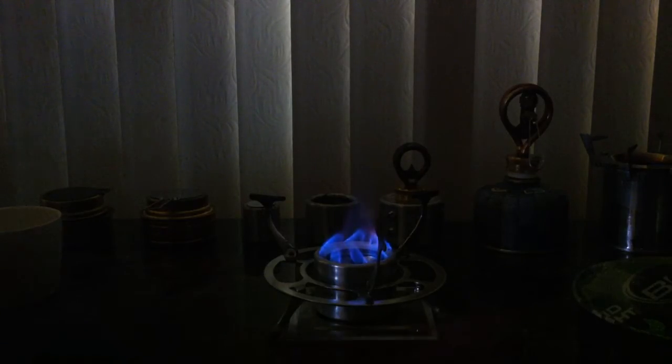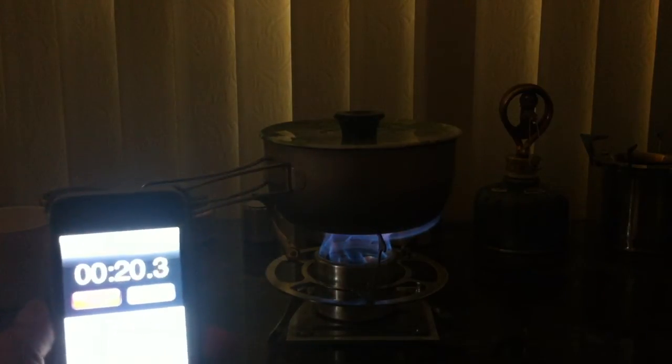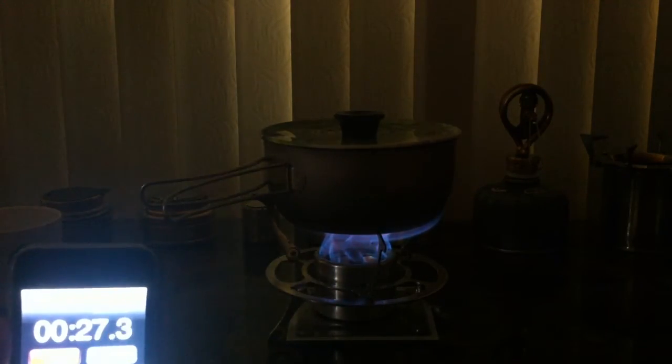You'll see the flame pattern of this — it's like a vortex spiral. Okay, let's put this on, I'm gonna start the timer. It's going to be a good test.